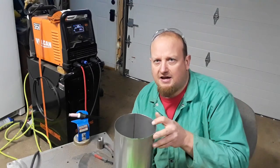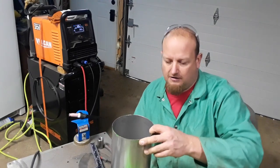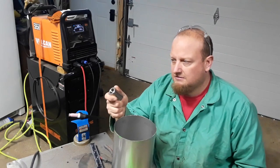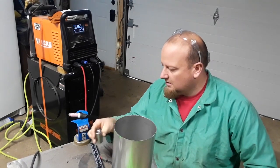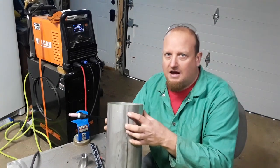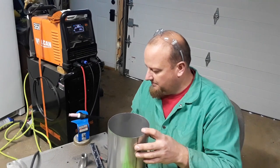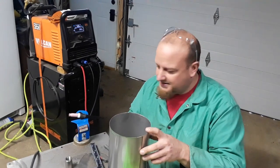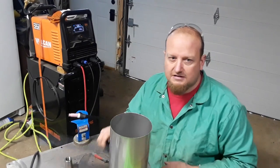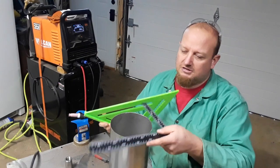Before we weld this other end on, I want to put the hole in for our fuel line to come off of here, which I'm going to use a coupling for. I want to put the seam on the top side of the gas tank just in case it leaks. I don't think it will, but I want it on the top side. So what I'm trying to do is get 180 degrees from that.